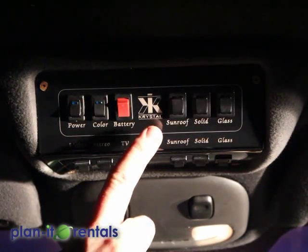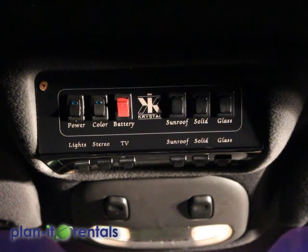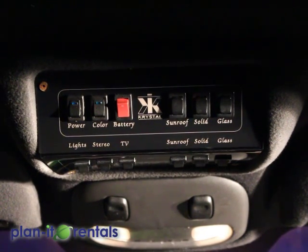Now the driver can control the sunroof, the solid divider between the front and the back, and the glass divider between the front and the back.